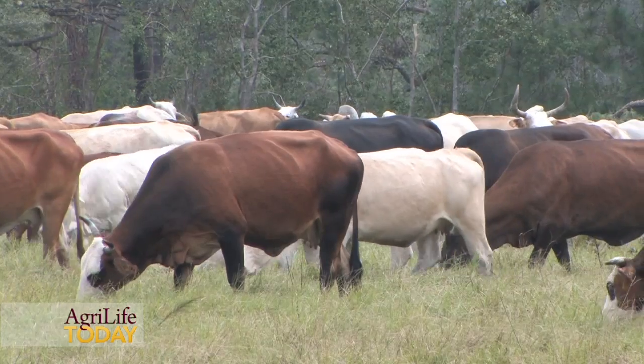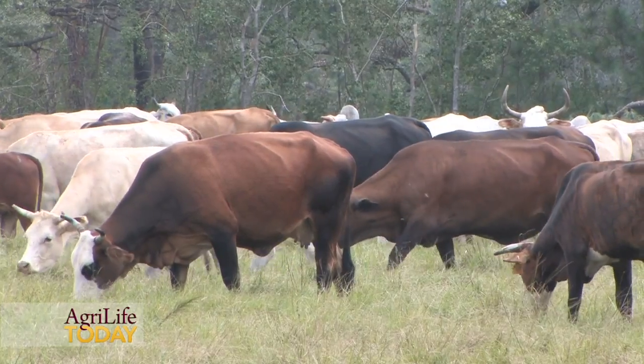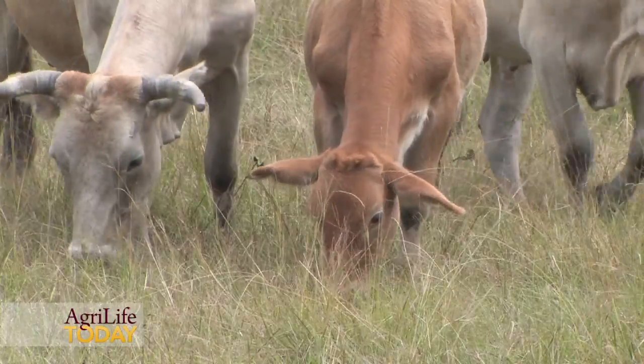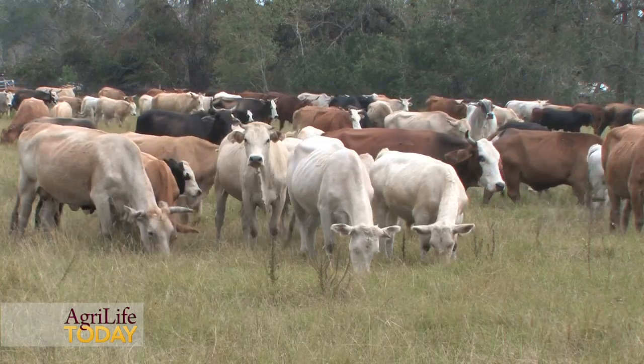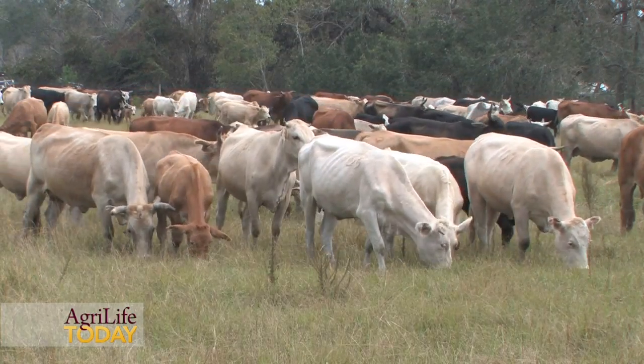In regards to restoring our pastures following a drought, there are a few key management tools that we need to keep in mind. The first being grazing management — making sure that we're not overgrazing those forages, allowing them an opportunity to rest and recover. A drought is obviously a very stressful event. They need to rebuild their root systems in order to persist into the next season, as well as through potentially another drought event.